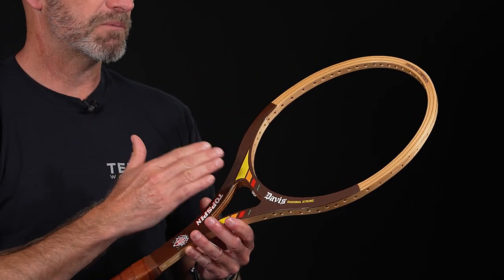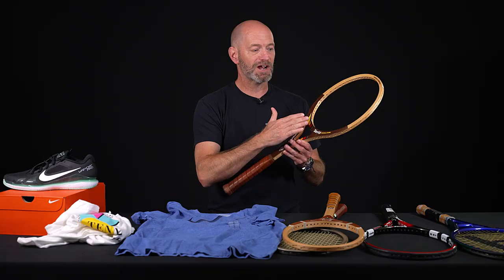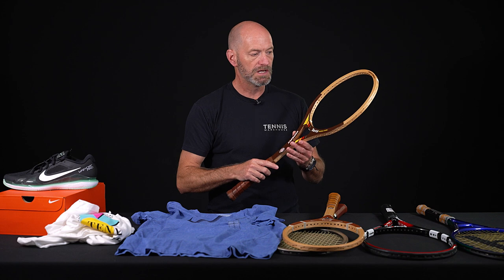It's quite lively. I always string my wooden rackets very low, but this one I would sneak it up a couple of pounds just to add some control. You're going to get great spin out of the string bed right there from that topspin racket from Tad Davis.